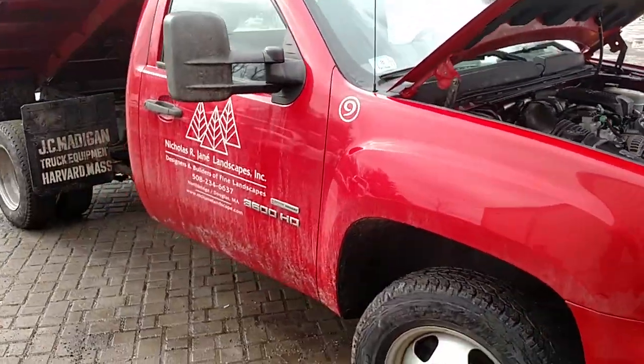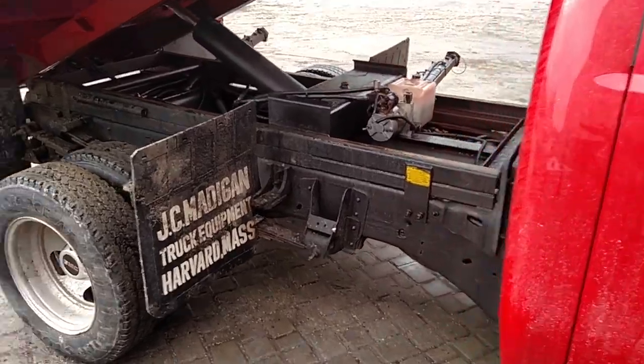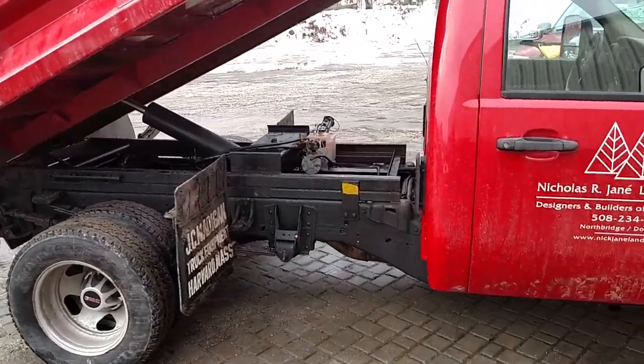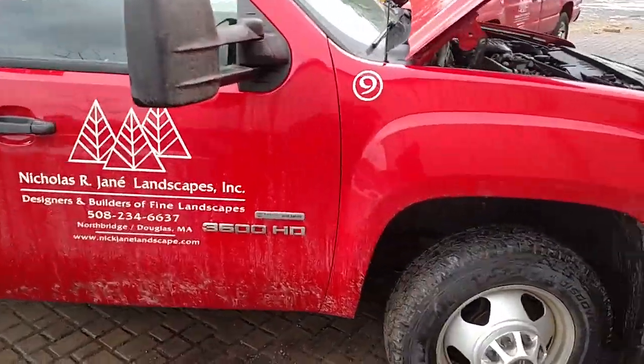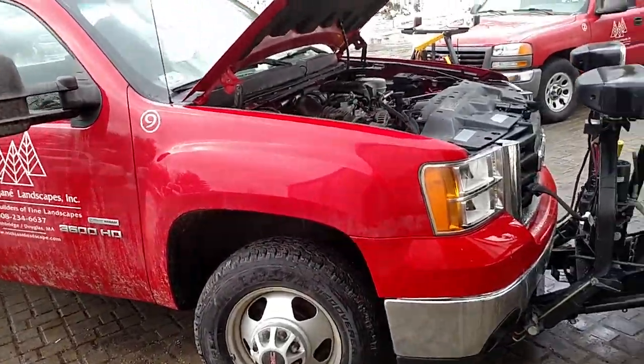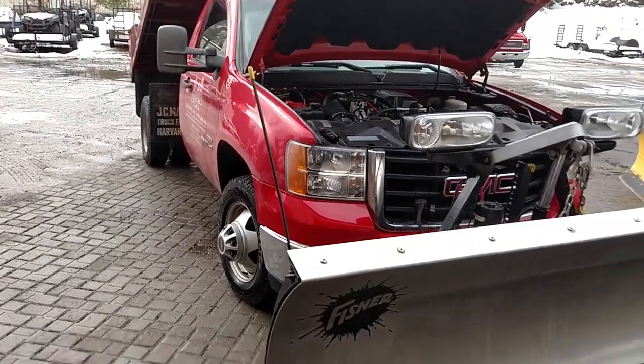Another reason we keep stuff clean is we like to have a good image and look professional. Keeping clean trucks is a great way to do that. You don't have to have the fanciest truck — we buy base models — but if you keep them clean and looking good, it's going to make you look a lot more professional.